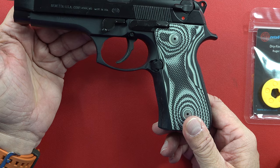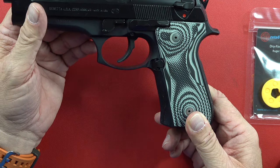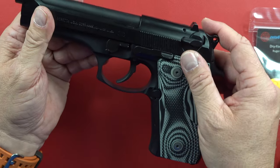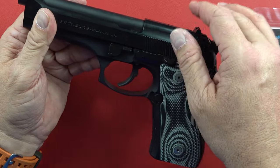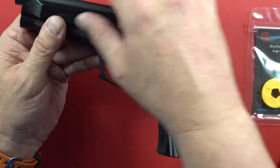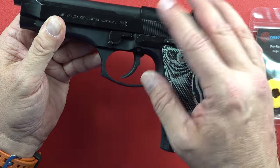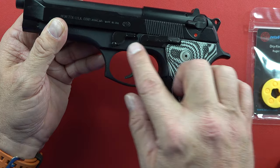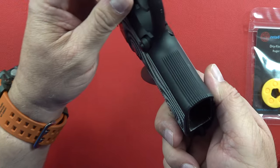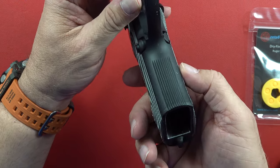A Glock is steel up on top and polymer on the bottom — what a lot of us call a plastic gun. Is it all plastic? Hell no. All up here is steel, the barrel is steel, the slide is steel, with steel inserts in the frame. The Beretta, on the other hand, is all steel up top — steel barrel, steel hammer, all that — with aluminum alloy on the frame.